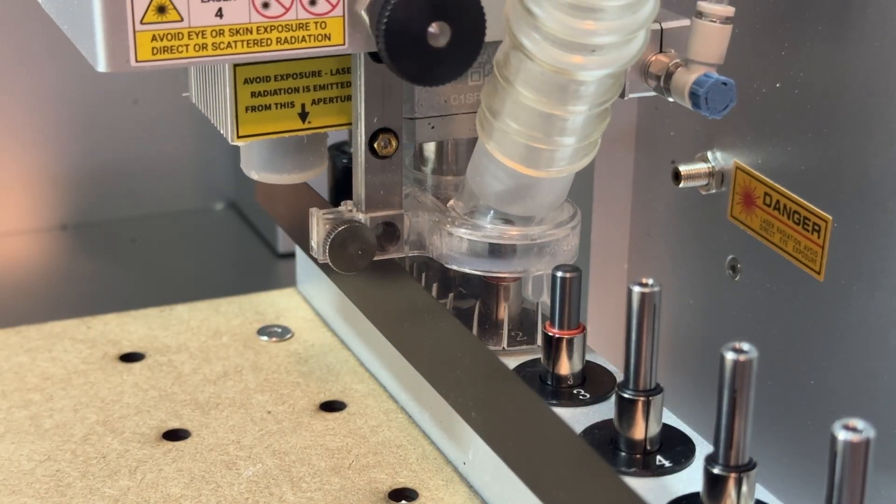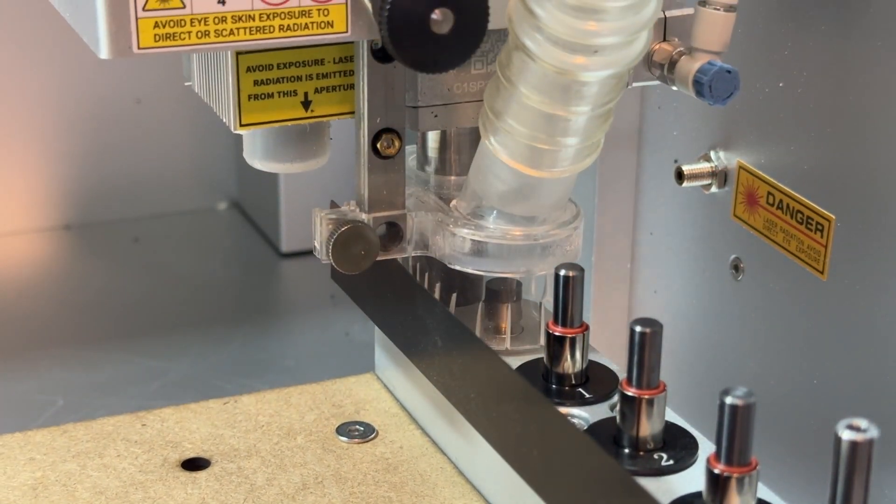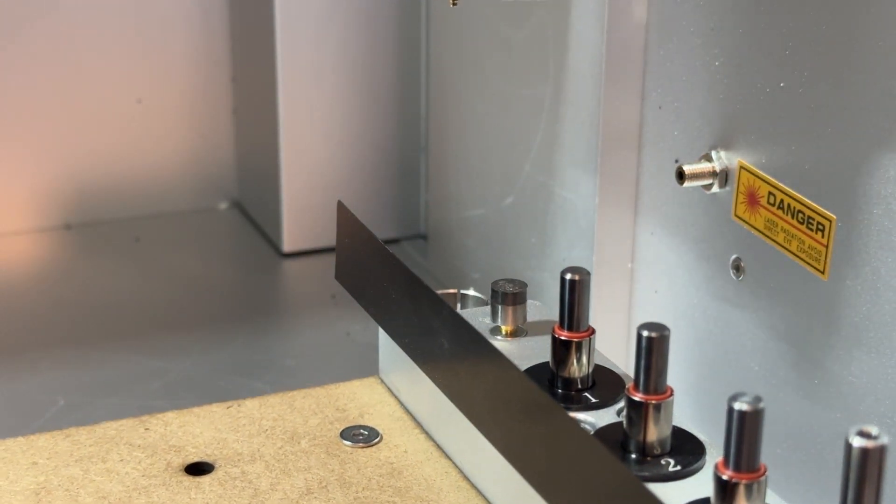The automatic tool changer can also hold bits across this range, and the wireless probe shank can be adjusted for this range as well.